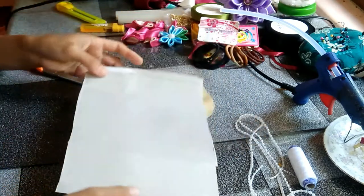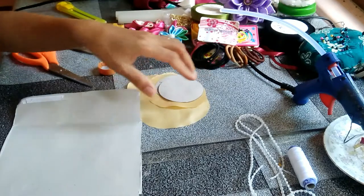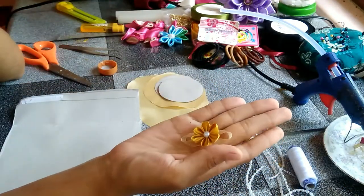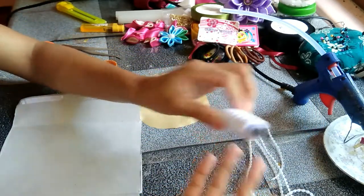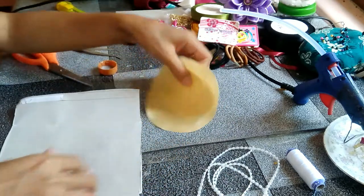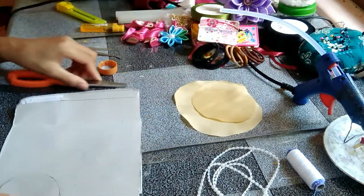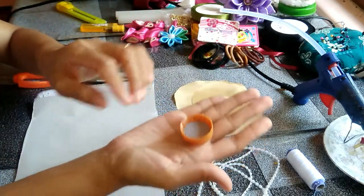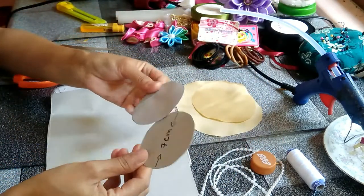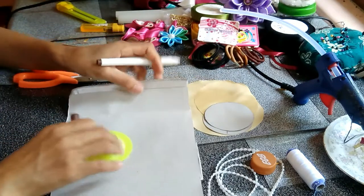Hello everyone! Today's vlog we'll do the recycling things — don't throw your bottle cup and your cardboard, we can do something with that. We'll turn it into a beautiful hair accessory for kids. So let's get started! All you need is some cardboard, any kind of cardboard you have, a bottle cup, some power brick, some pearl strip, and some needle and thread.